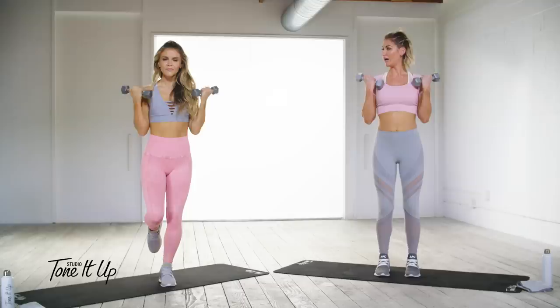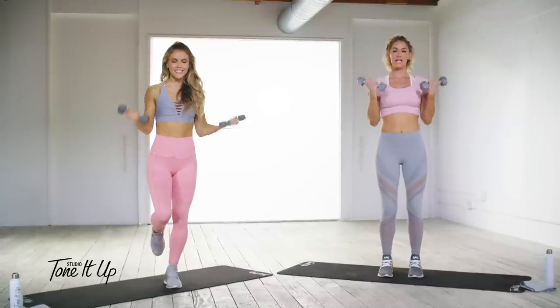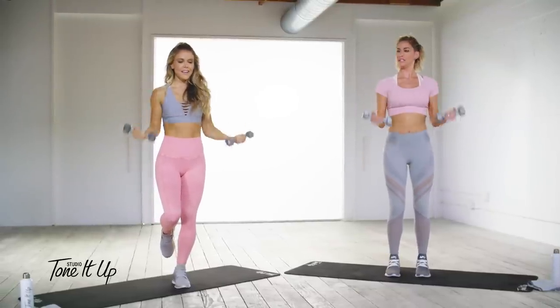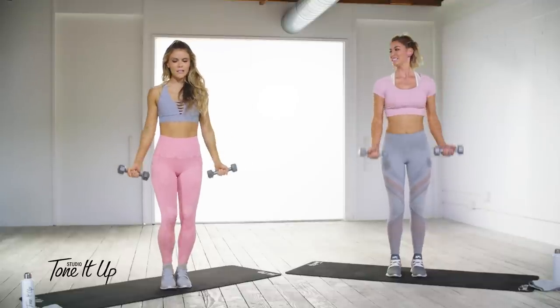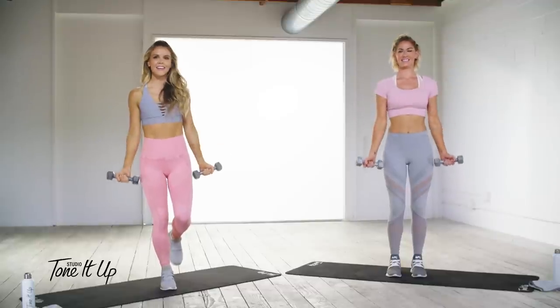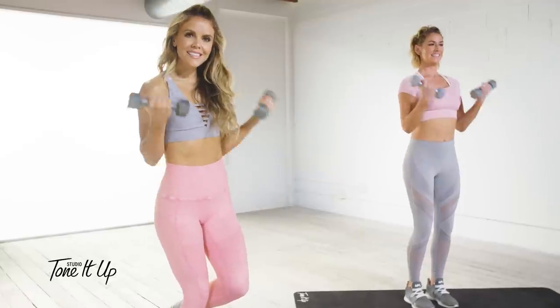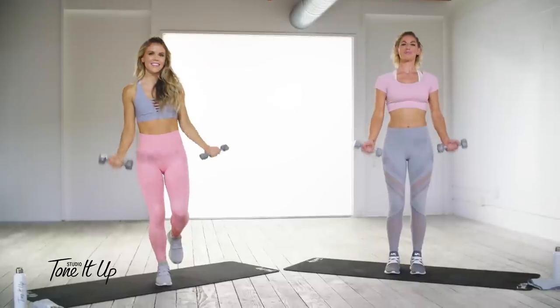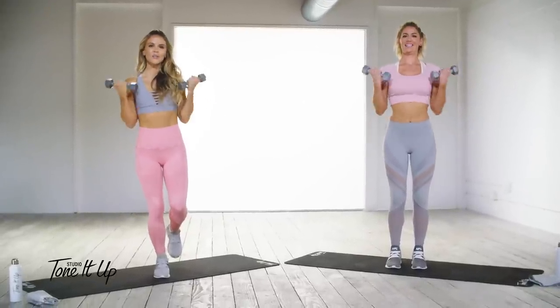This workout is great if you want to do drop sets as well. You could have two or even three different sizes of weights — that'll help build strength. You can start at 12, drop it down. I'm going to switch legs here: 10, 9, 8, 7, 6, 5, 4, 3, 2, and one.